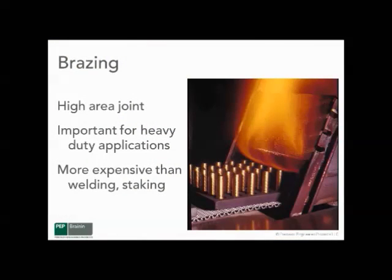Brazing is another method for attaching an electrical contact to a backing member. It is definitely an advantage over welding or staking when it comes to very high current, high force applications. But at the same time, it's probably the most expensive process — not cost effective, but it's a very good, high quality contact backing joint.